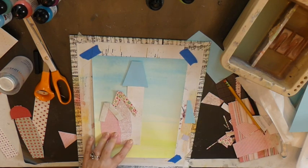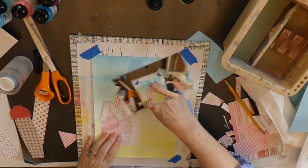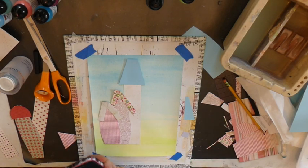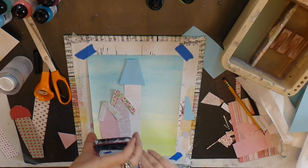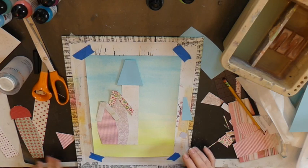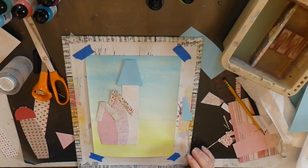That is the size of the pattern that I need for you. Another thing I do that's helpful is when I'm placing things down, I will get my camera so I don't forget what I did or am doing. When I take this apart I can see what I did by taking that picture, so it's there for me. I'm going to go back and continue building my houses.